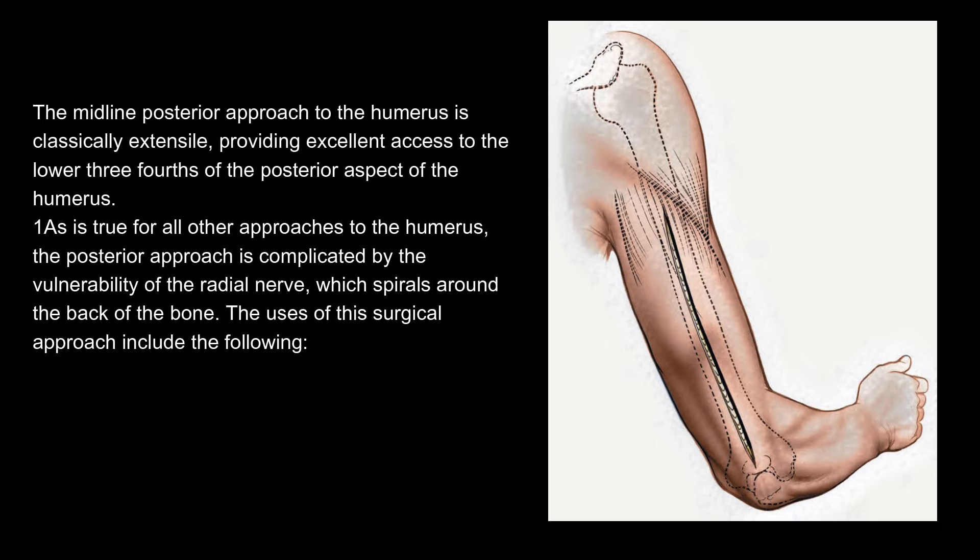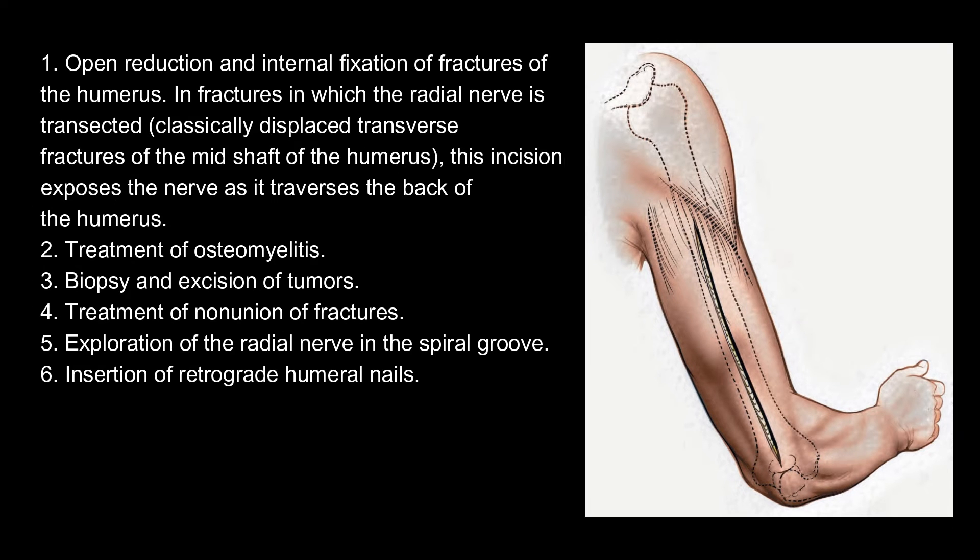The uses of this surgical approach include the following: 1. Open reduction and internal fixation of fractures of the humerus. In fractures in which the radial nerve is transected — classically displaced transverse fractures of the mid-shaft of the humerus — this incision exposes the nerve as it traverses the back of the humerus. 2. Treatment of osteomyelitis. 3. Biopsy and excision of tumors. 4. Treatment of nonunion of fractures. 5. Exploration of the radial nerve in the spiral groove. 6. Insertion of retrograde humeral nails.